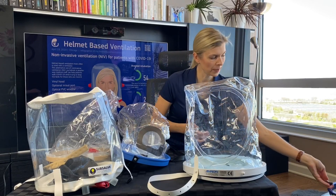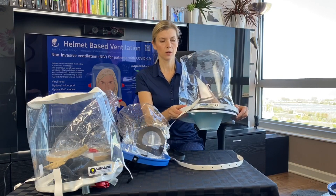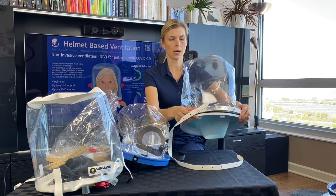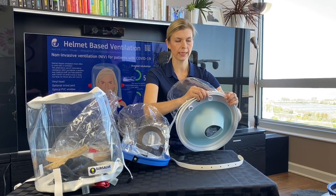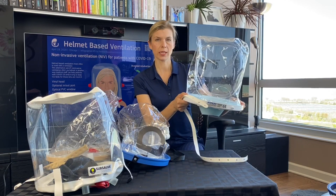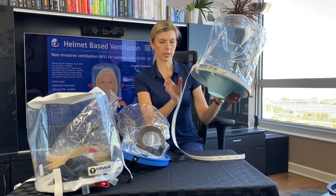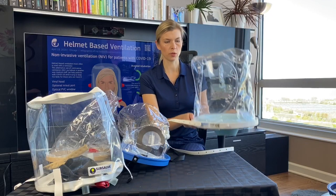Another two-piece helmet we have here is from the company Amron. It is very well made with very high quality materials. It doesn't separate under high pressure. And as I mentioned, it is already FDA approved, so it can be used on a patient.